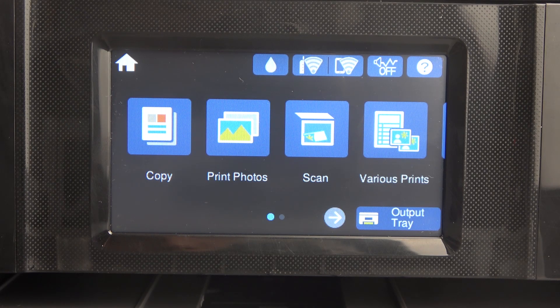Hi, welcome to Hard Reset. In front of me is the Epson XP-8700, and now I'm going to show you how to set up the screen saver.